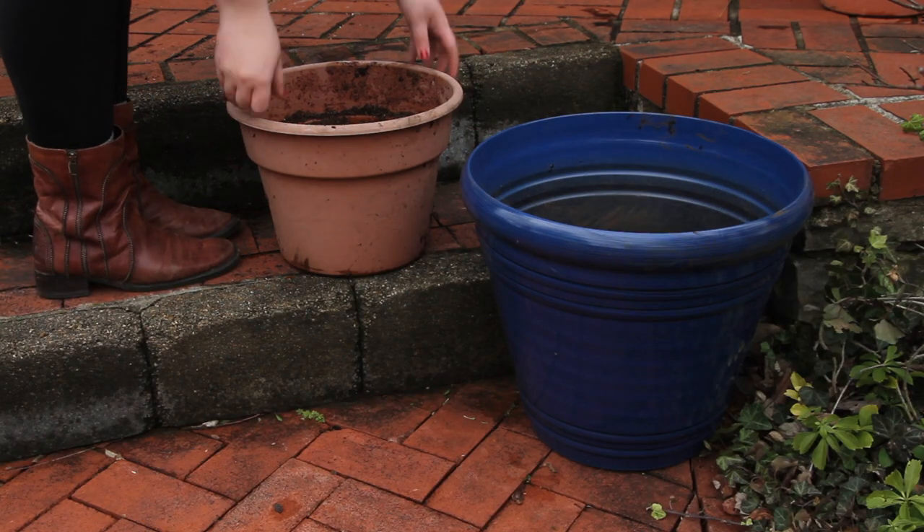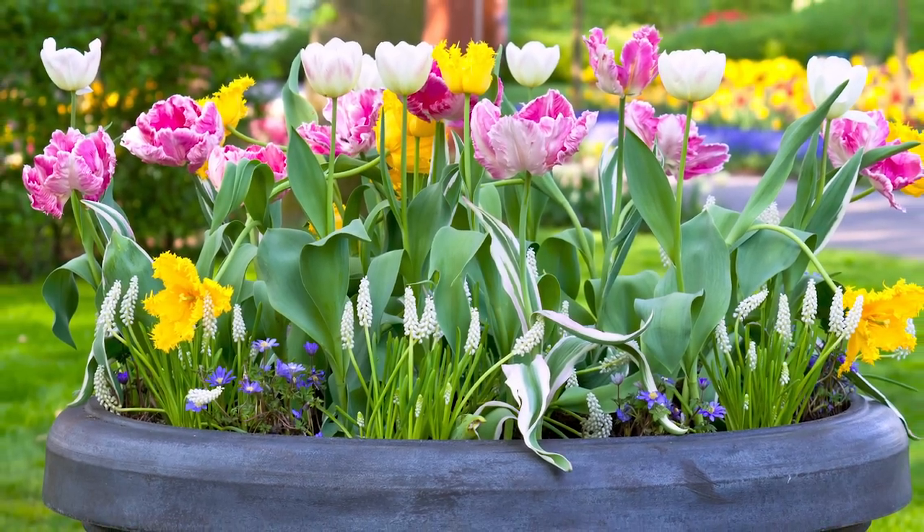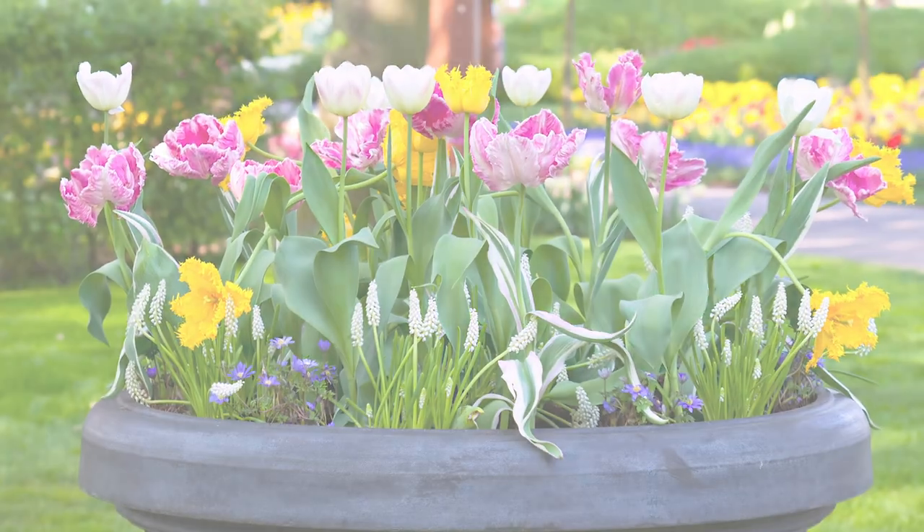In the spring, you can drop your pots into larger decorative containers. When the weather warms up, your pot should look something like this. Good luck, and good gardening.